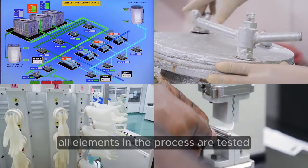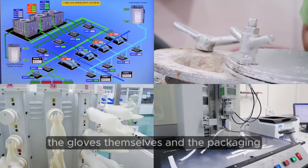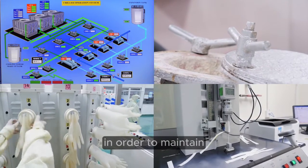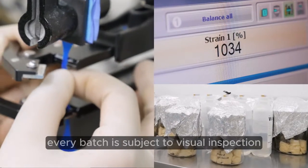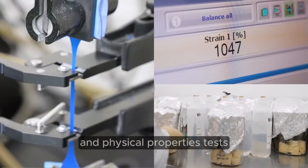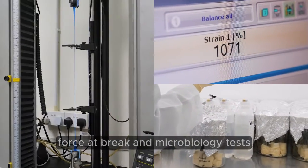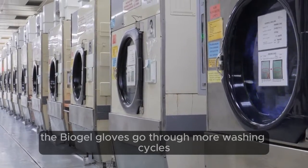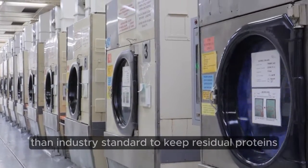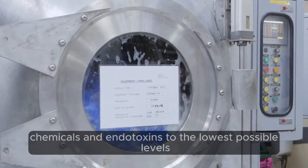All elements in the process are tested – the environment, the raw materials, the gloves themselves, and the packaging – in order to maintain and ensure the best possible quality. Every batch is subject to visual inspection and physical properties tests. Among these are tensile strength, force at break, and microbiology tests. The Biogel gloves go through more washing cycles than industry standard to keep residual proteins, chemicals, and endotoxins to the lowest possible levels.